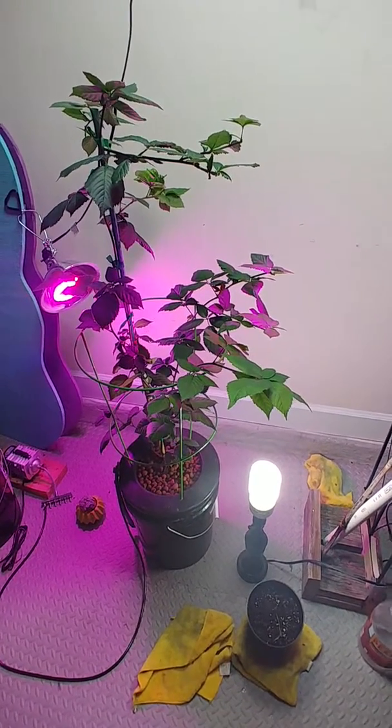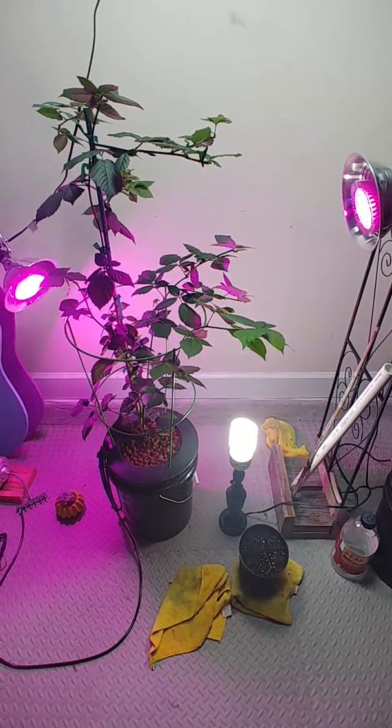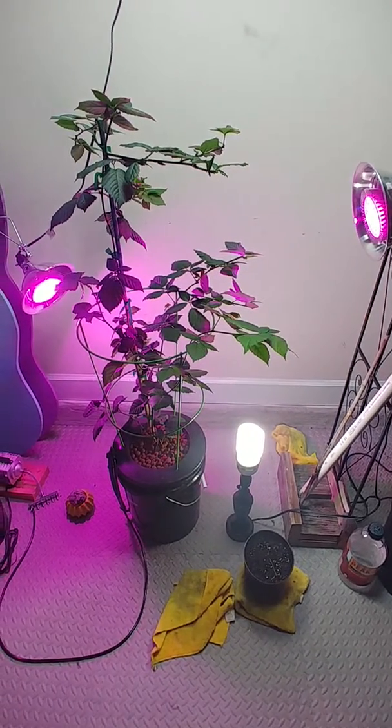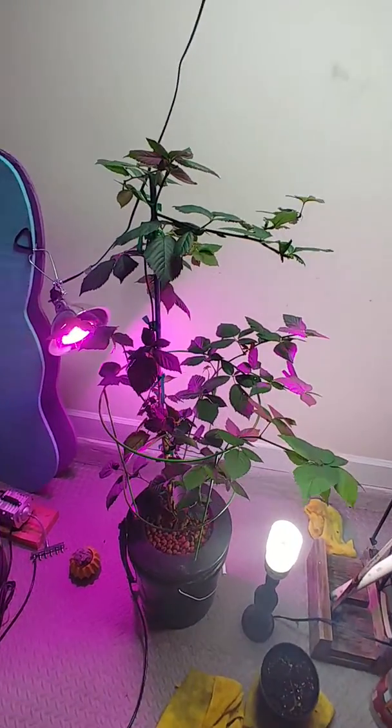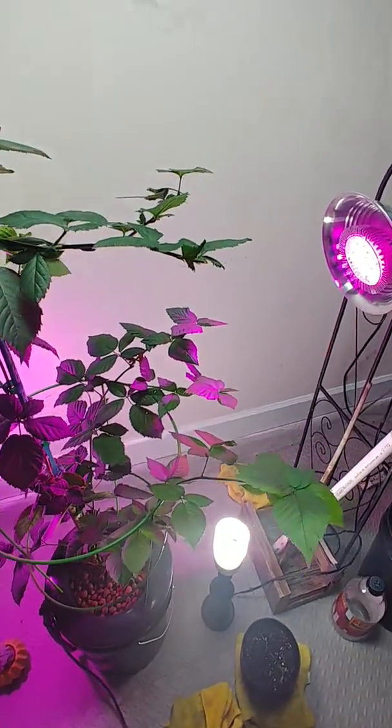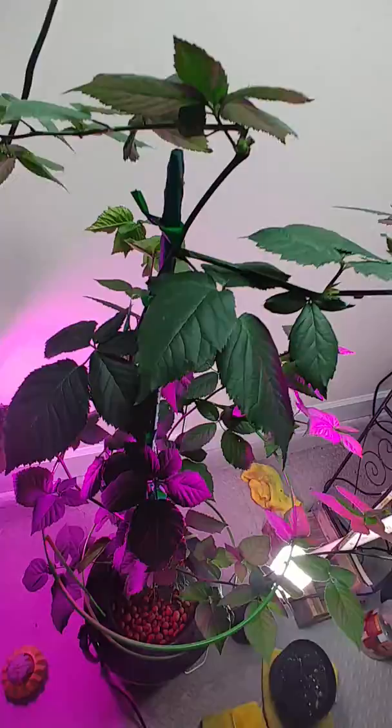I posted on YouTube before. This is my hydroponic blackberry. Nobody on YouTube seems to have a hydroponic blackberry plant set up, so I wanted to show that it is actually possible and you can see how healthy it is.